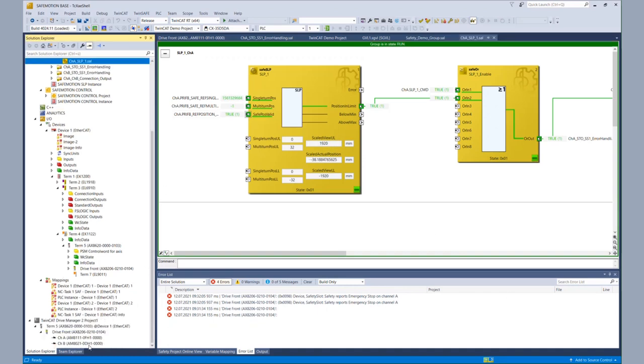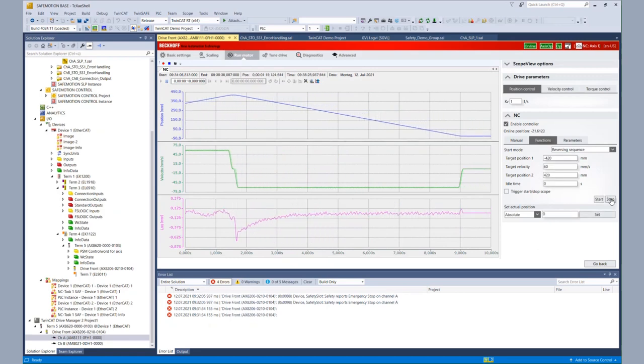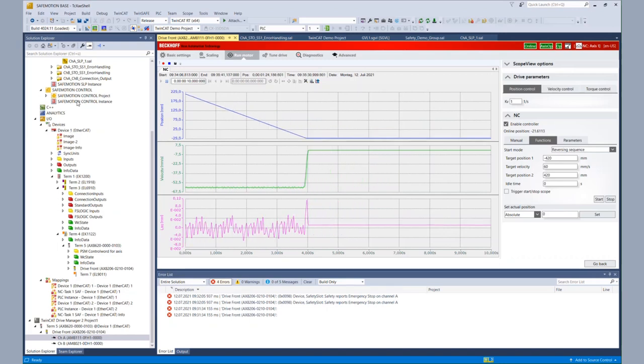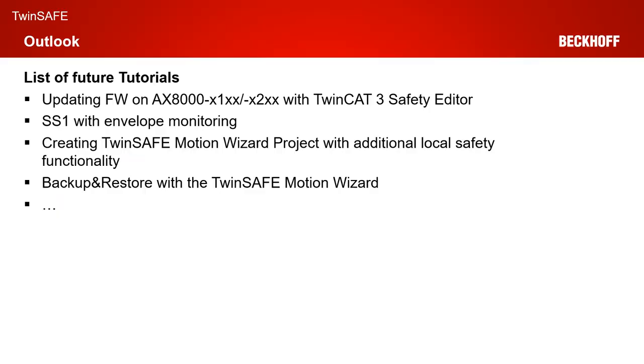Last but not least, there is only one thing to do. We checked all our values. We just have to stop our motor again and continue with the remaining commissioning. That was all from today's live demonstration. I hope I could give you a brief overview on the instantiation and configuration of a safe limited position functionality with our TwinSafe Motion Wizard.